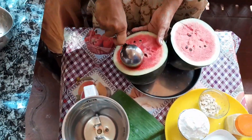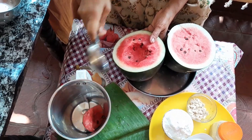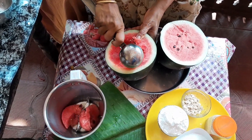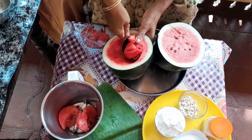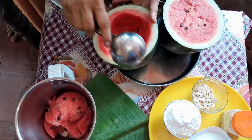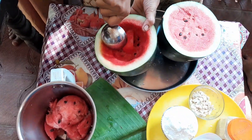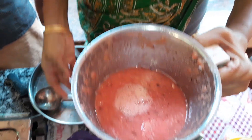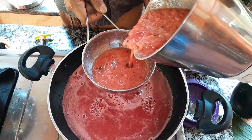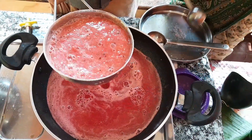I don't want to stop the juice. I'll put juice in the pot and add the juice. I'm going to put the juice in the pot.